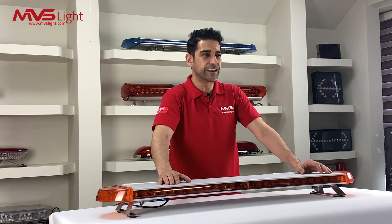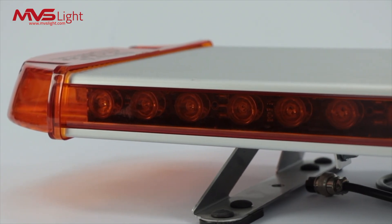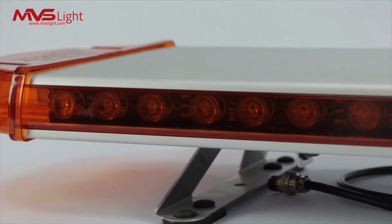The MVS Lite T-Series LED Light Bar can be mounted effortlessly on the rooftop by permanent setup method or by powerful magnet setup option.